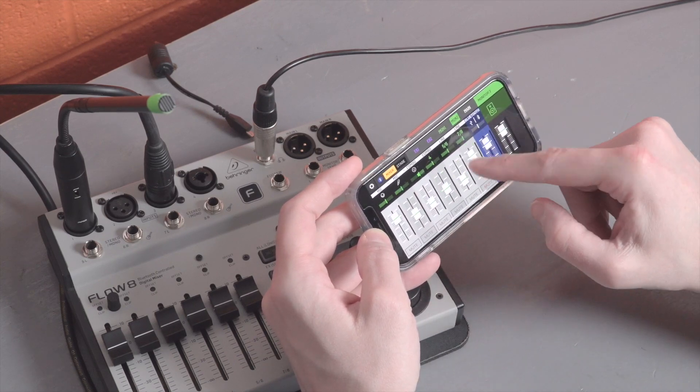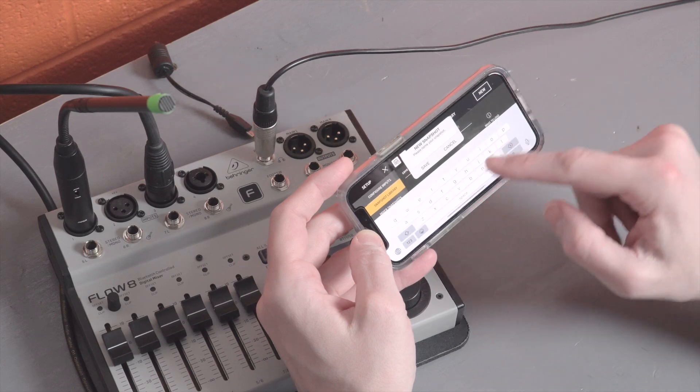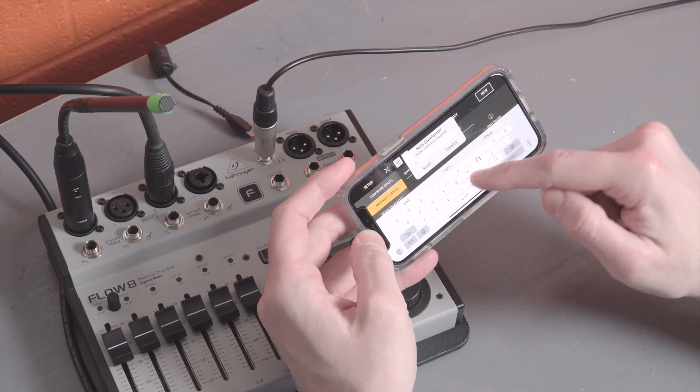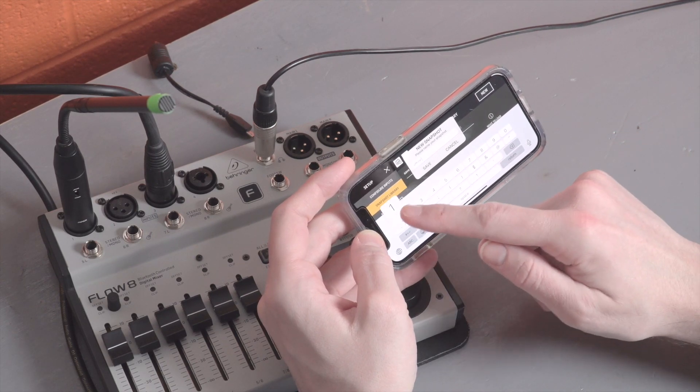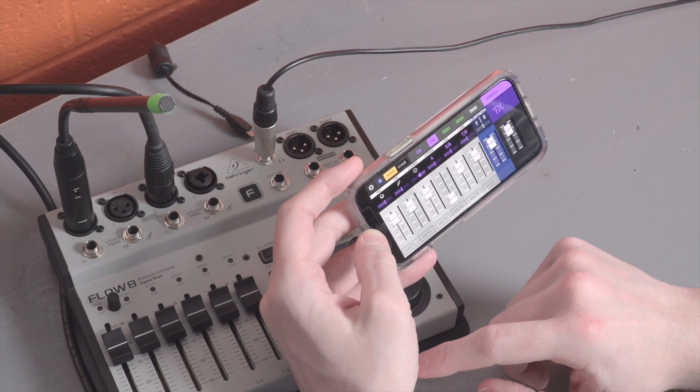Once you have your tweaks made, save a new instance of that. Once everything looks good, we can head back to snapshot library and setup and we'll save this one as offline one. You can use any naming convention that makes sense to you and the work that you're doing.